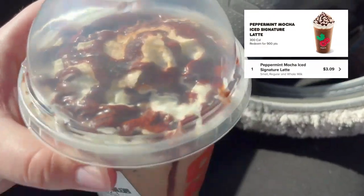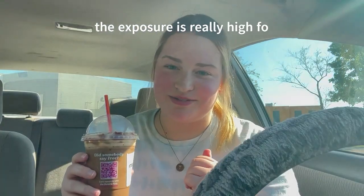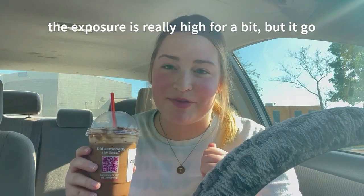I'm really, really nervous for this one. This one is the small iced original peppermint mocha signature latte. Let me stir it up. Ironically, I don't like pumpkin flavored things and I also don't like peppermint flavored things, so I'm really nervous to try this one.